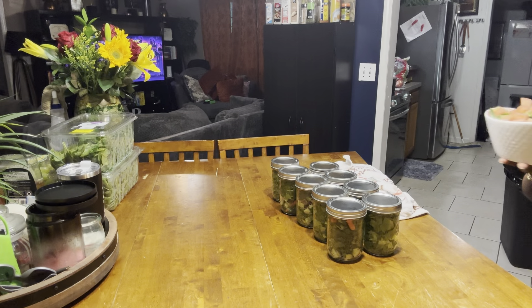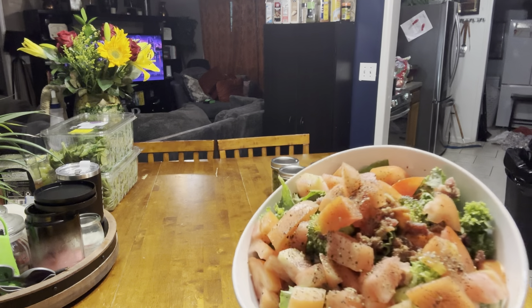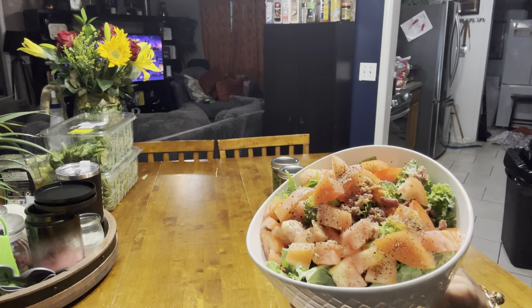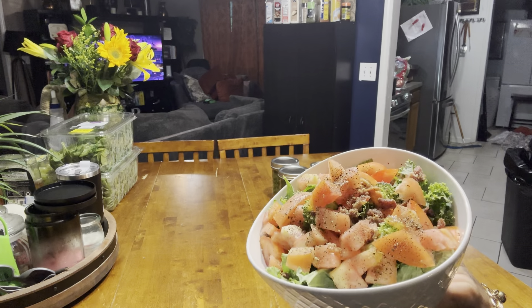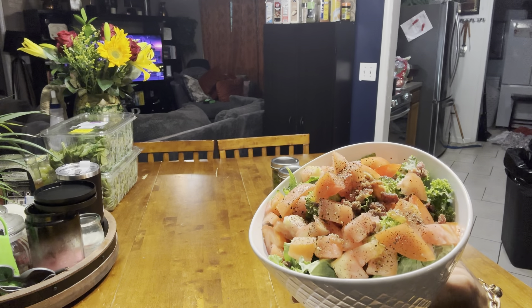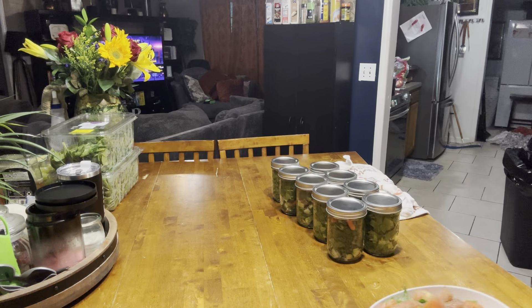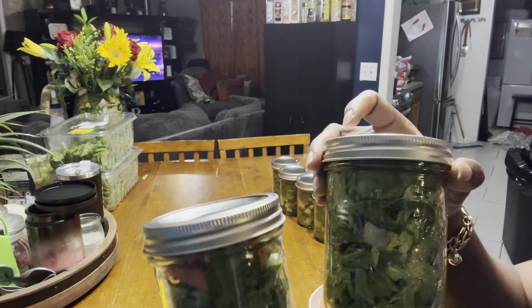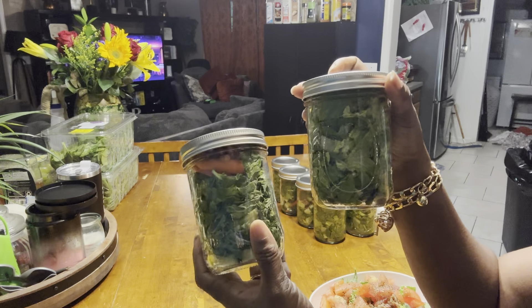Let me know what y'all doing. I know my lighting is off, y'all, but it's storming outside and it's pitch black, so it's a little different in here. Thank y'all for watching. I'm late, but I'm here, y'all. Bye, sugar!